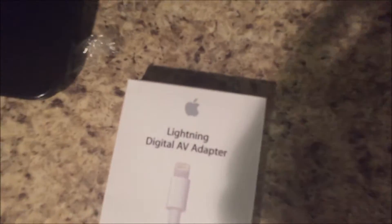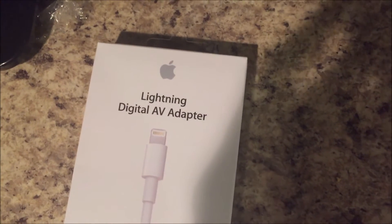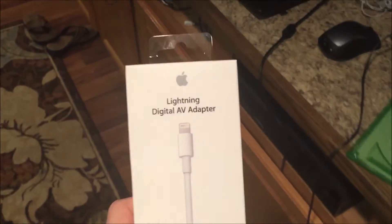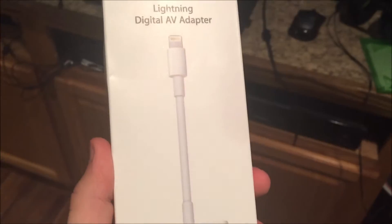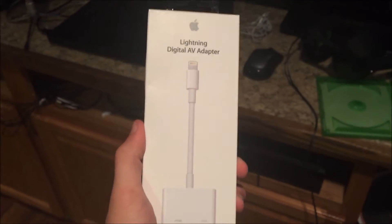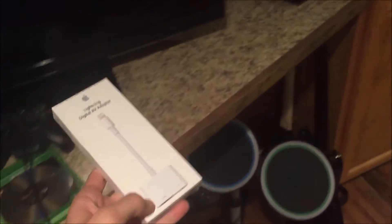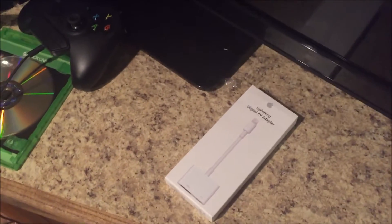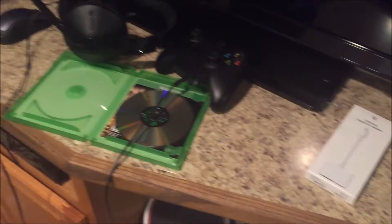Hey, what's up guys, it's Sparks here and today I have important news — I finally got this thing right here. It's the Lightning Digital AV Adapter. Basically what this does — it connects my Elgato to my phone, so I'll be recording things such as Clash Royale, Clash of Clans, Boom Beach, and Balloon Tower Defense, as well as some other games depending on what comes along.